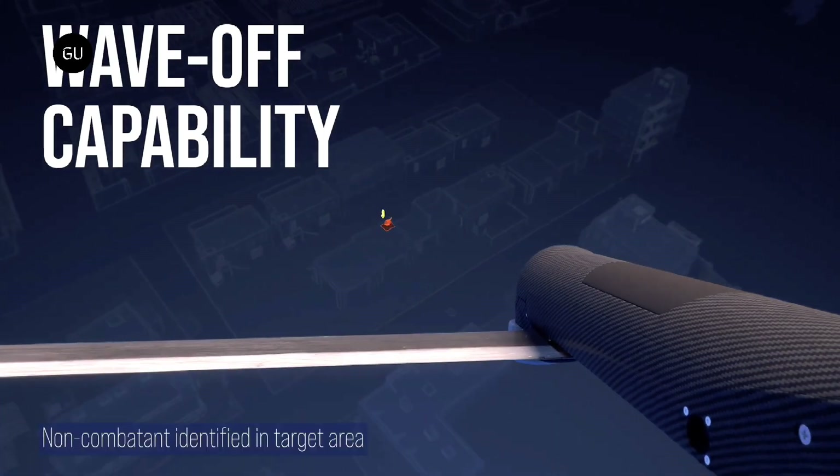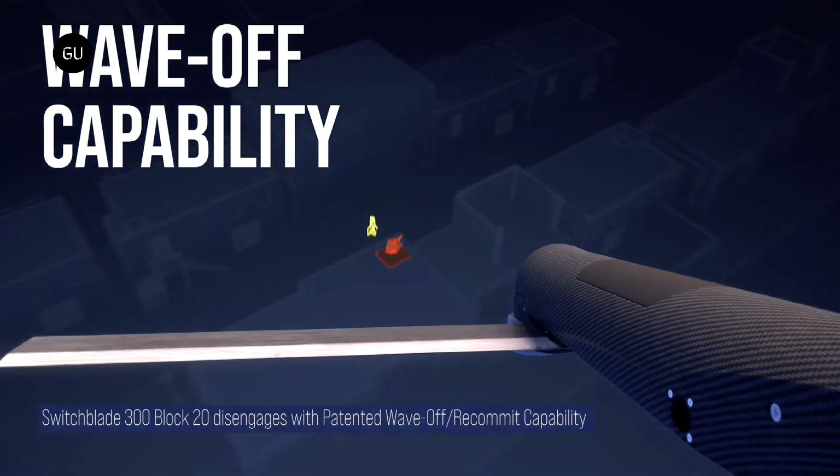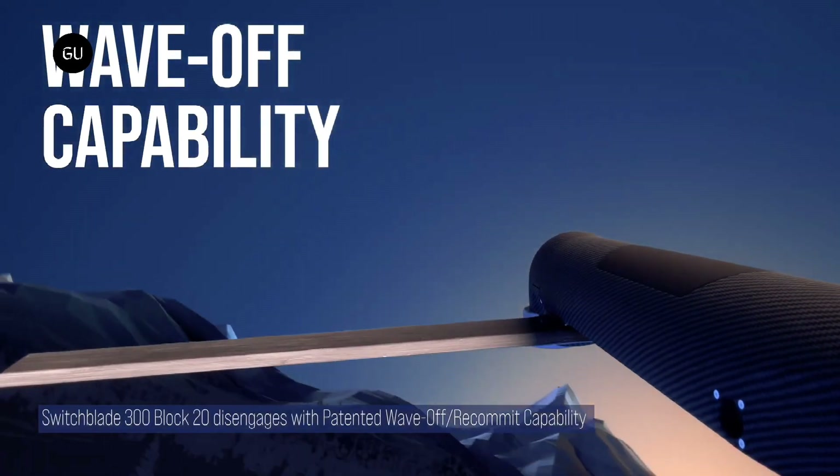In the event of non-combatants being seen in a target area, the drone can be waved off and then retargeted against other stationary or moving targets.